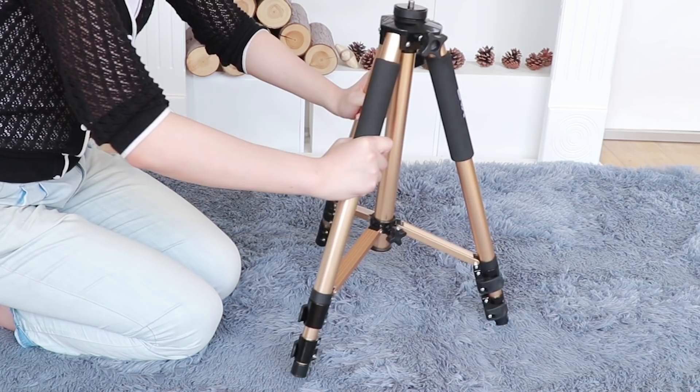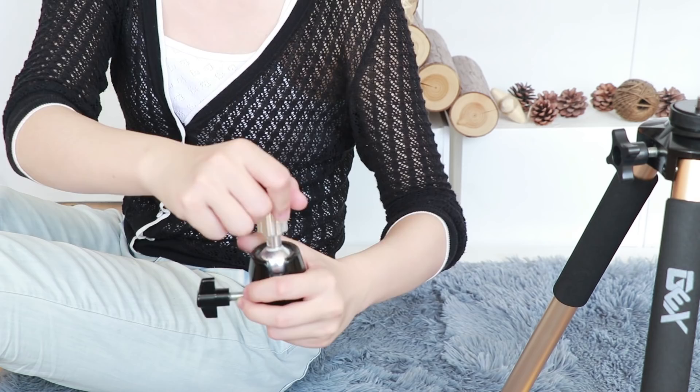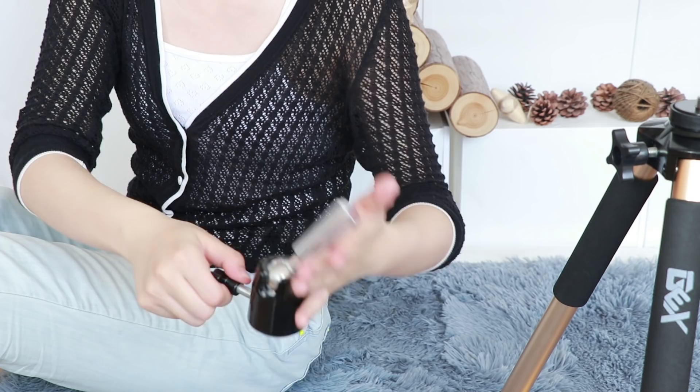Next, I'd like to introduce the top piece to you. You can simply loosen the adjustment knob on the top piece and move or rotate it. I'm going to unscrew this adjustment knob — you can tilt it forward or back, any position, any angle you want. Please remember to tighten the little knob before you put it on the tripod.